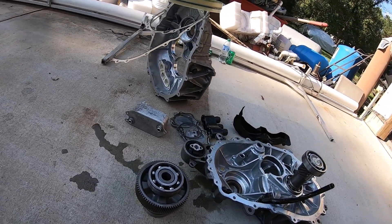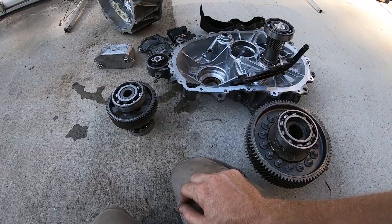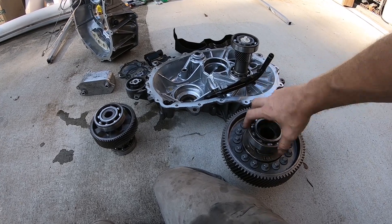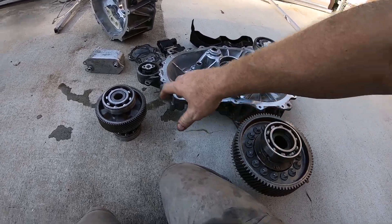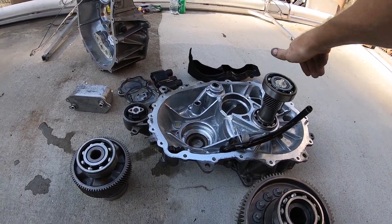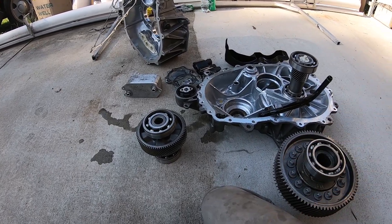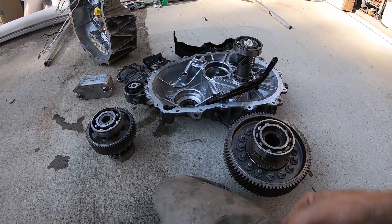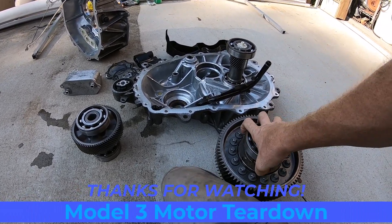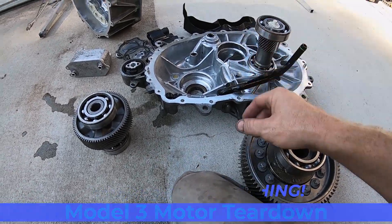Mystery solved, boys! I've got a good case over here, and maybe if somebody wants these gear sets just to play with — I mean, I wouldn't reuse them. You can hear the bearings; there are a couple that are pretty bad. One of them you spin and it'll spin for a year by hand, but yeah, that one's pretty rough. This is the loose one. I just wanted to share that I found the problem.